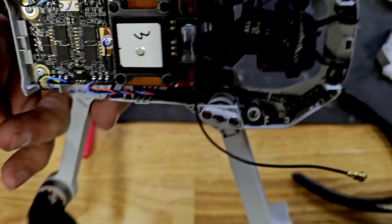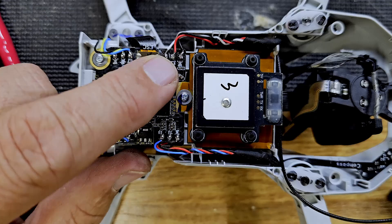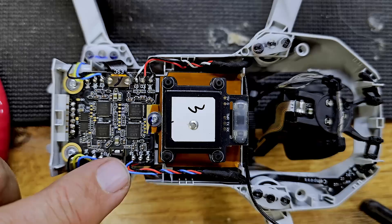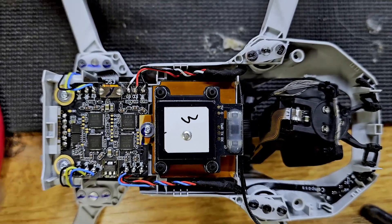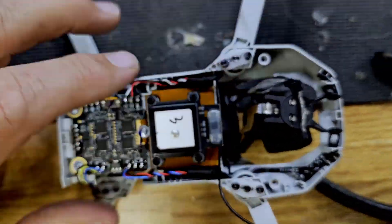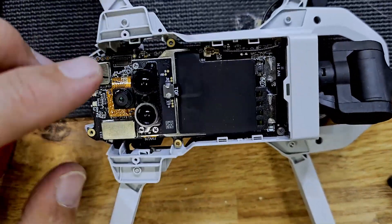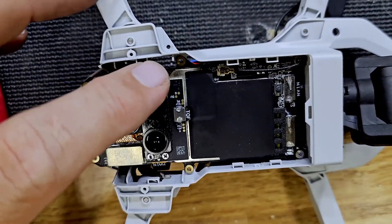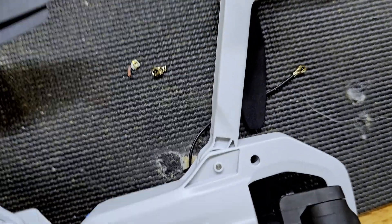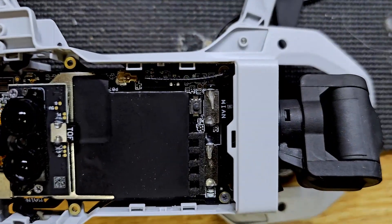I went ahead and soldered these back on. Notice the white wire is now the blue wire, so hopefully that doesn't screw things up. Next, I'm going to take this antenna and thread it down there. Take these two screws off and thread it up, and then we're going to reattach it. That just fell off when I did it, so I'm going to have to fix that, but we'll give it a shot.